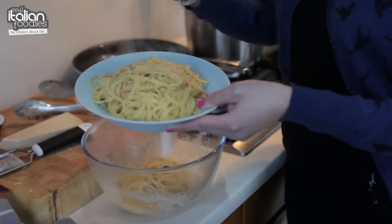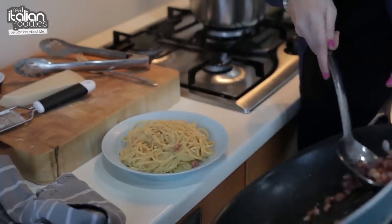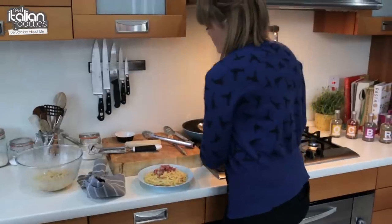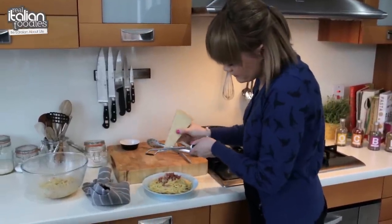A little black pepper on top. Add your crispy bits and of course, a little bit of parmesan cheese just to finish it off.